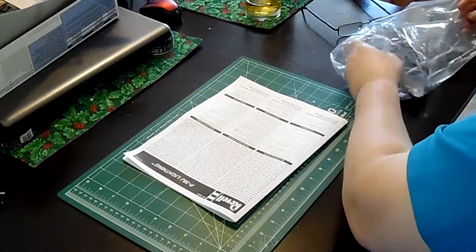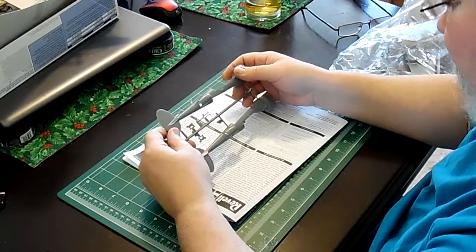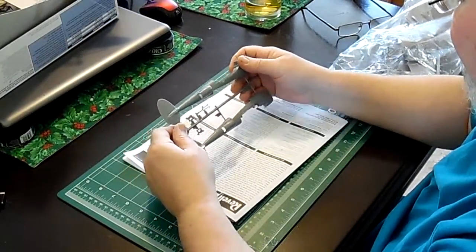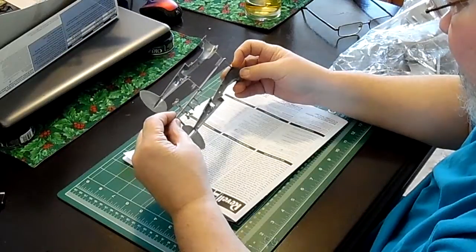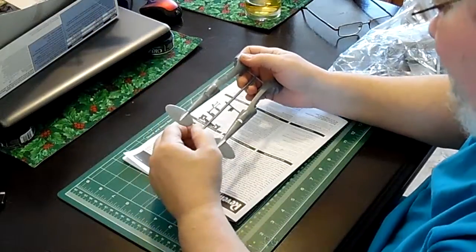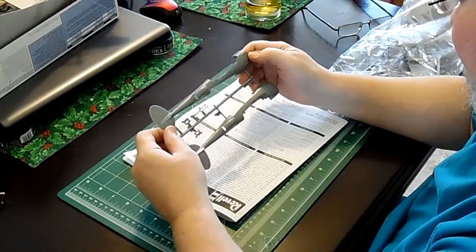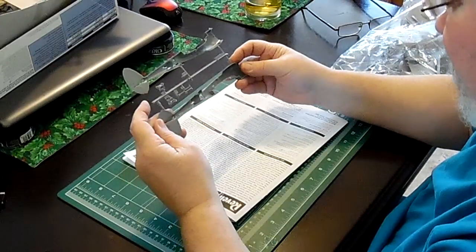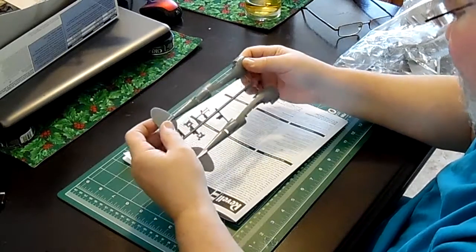Here we have the port side boom, much the same. We have some other pieces here which look like the front gear leg, and these look like they might be parts for the chin intakes I mentioned earlier. These have some flash and are going to have to be cleaned up. The rivet detail is very nice, and for the basic boom there doesn't appear to be much flash — we'll see how it fits.